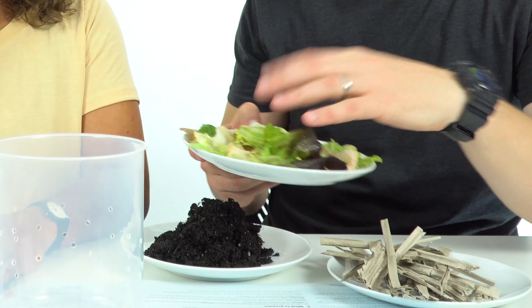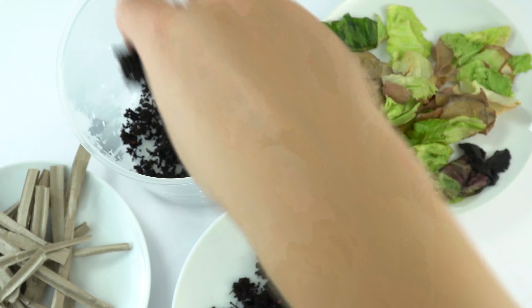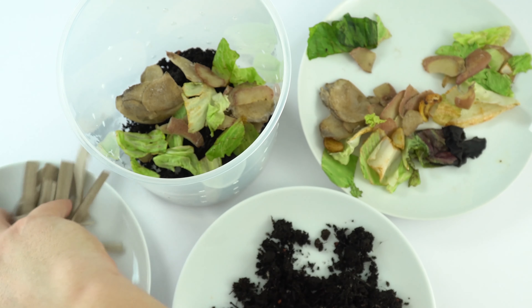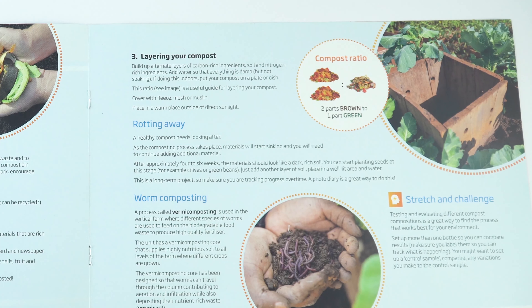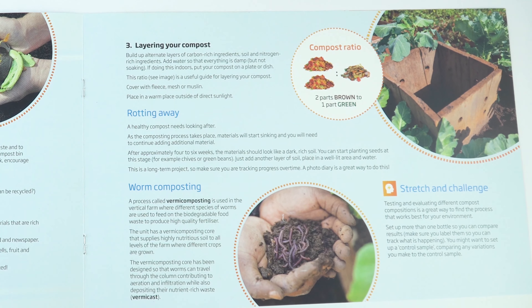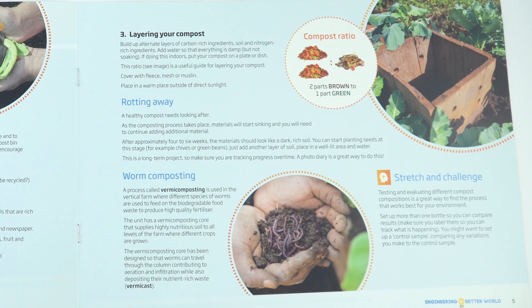What we have here are some food scraps — we've got a load of those. We've also got things like cardboard as well as soil. With your students over time, you can build up the layers and actually see how things develop over the coming months. In the Vertical Farm innovation, they actually use specific worms for composting, which you can buy online, if you wanted to add an extra element to your project.